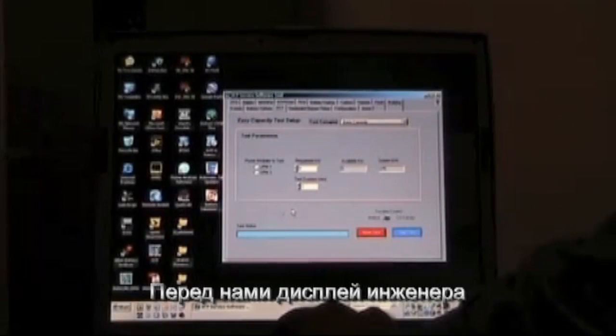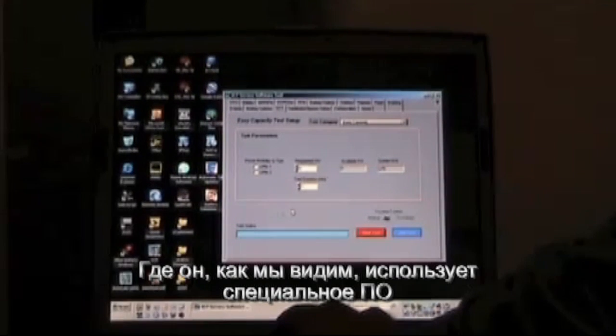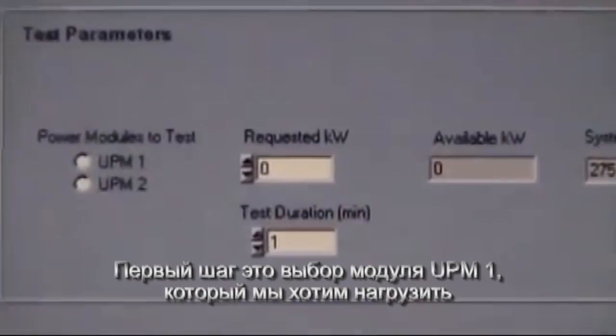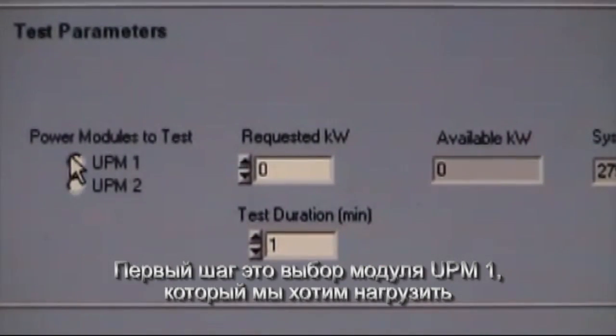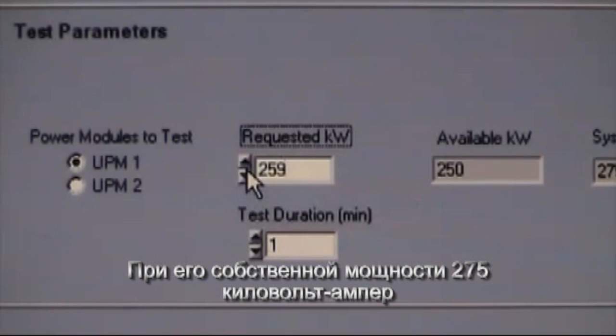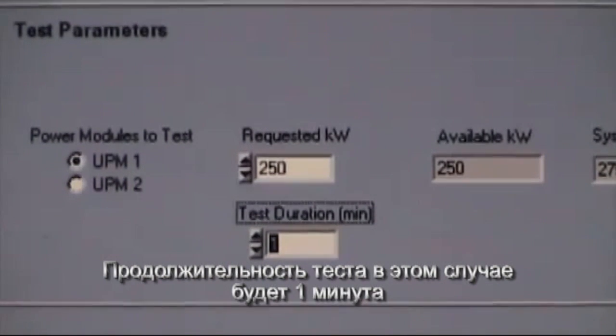Now we switch to the display of the field engineer's laptop, where we see that he's used his software tool to begin the setup process for the easy capacity test. The first step is to select the UPM that we want to load, the requested kilowatts up to 250 kilowatts for a single 275 kVA UPM, and the test duration — in this case will be one minute.